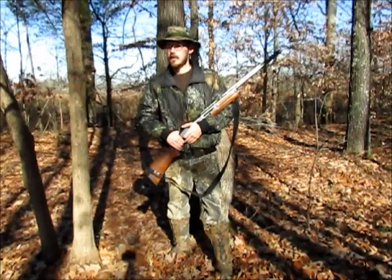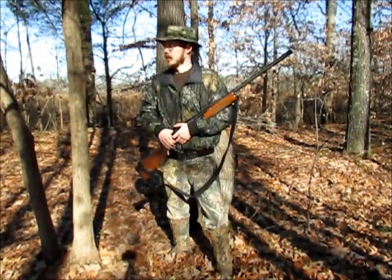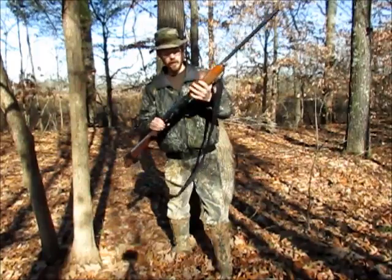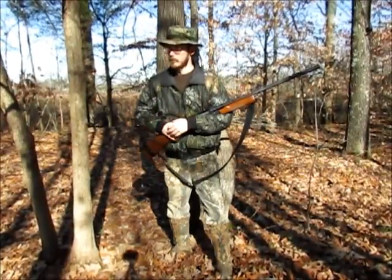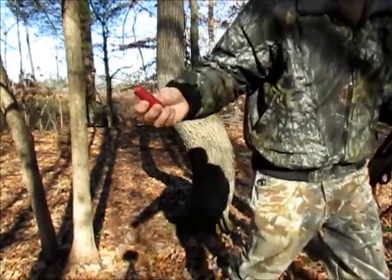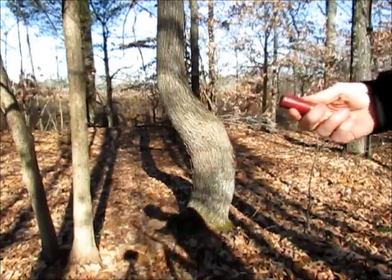Hey guys, welcome back. Getting kind of a late start today — it's about 10 o'clock in the morning. This time of year you just don't know what time you're gonna see deer; the days are shorter. Today is December 17th and we don't have much longer left in the season. I'm using the Remington 870 Wingmaster shotgun — a 12 gauge smoothbore. The slugs I'm using are the Federal two-and-three-quarter inch rifled slug. That's a chunk of lead right there.